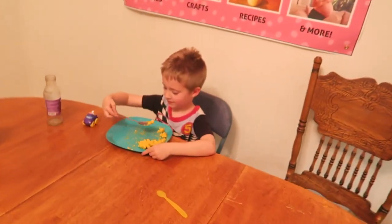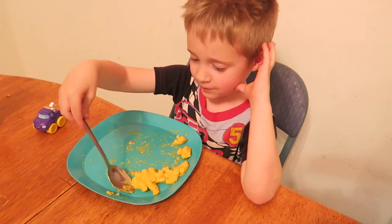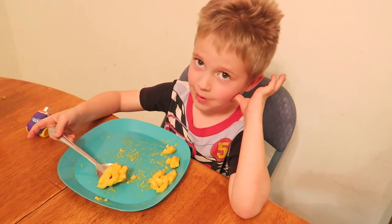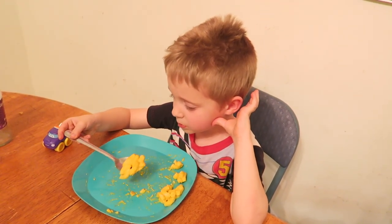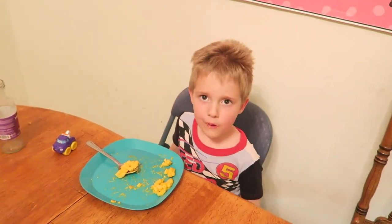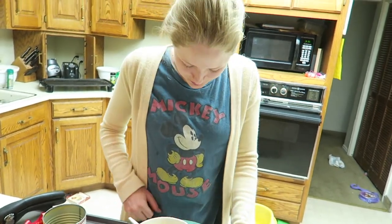Are you eating your macaroni, Corbin? You've got to finish your macaroni if you want to watch the movie. Hurry up, take a big bite — I bet you can eat that all in one big bite. Yummy yummy yummy. Amazing. I love you. I love you too.